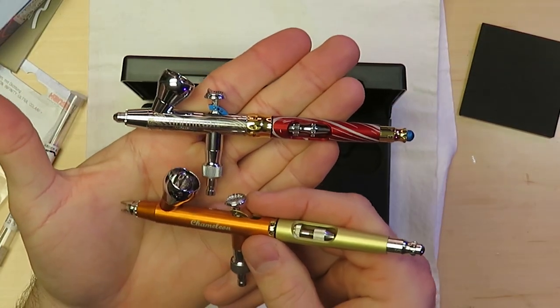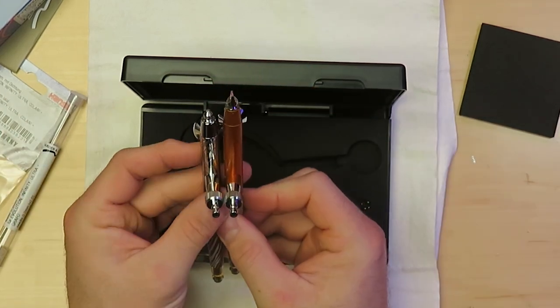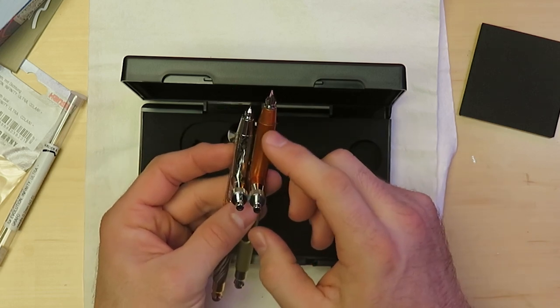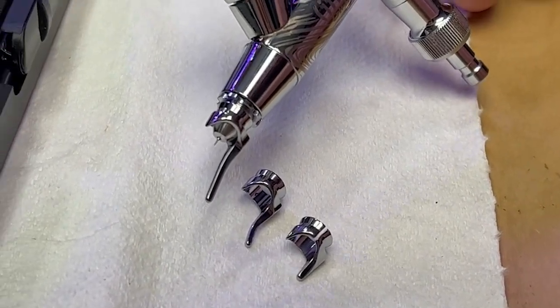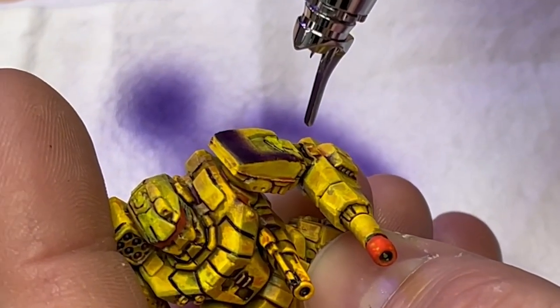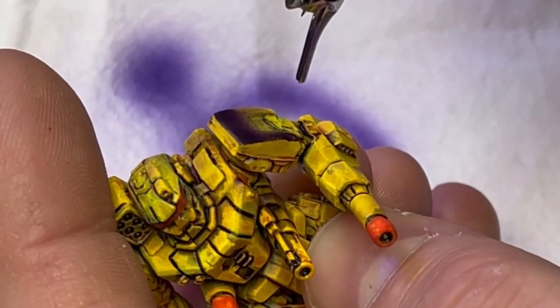Compared to the Chameleon, also from Harder & Steenbeck, the body on the Geraldez is shorter. The idea is that you can get your airbrush closer to your model, which makes this airbrush ideal for detailing miniatures. This set includes three needle caps, which they refer to as sketching caps, which are meant to help you maintain an even distance from your work, as well as preventing you from bending your needle when you go to remove dried paint from the tip.